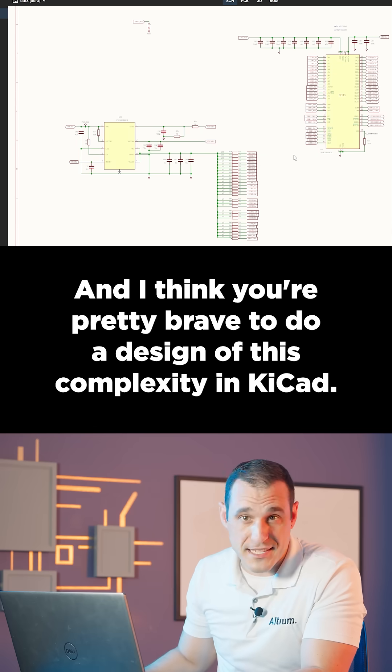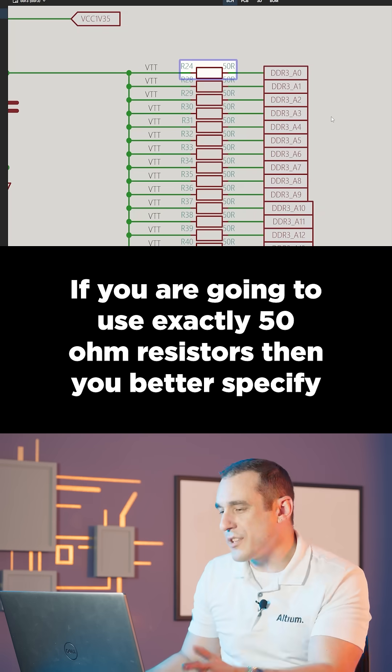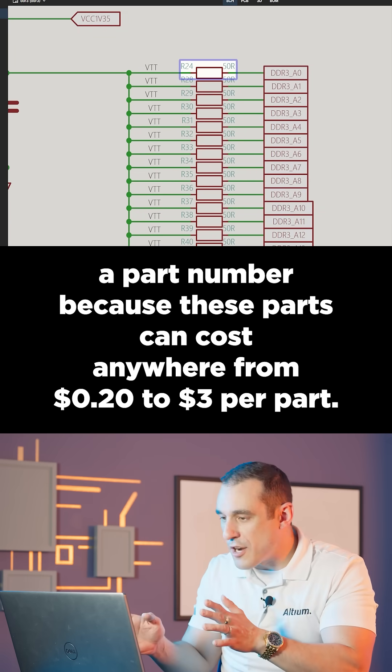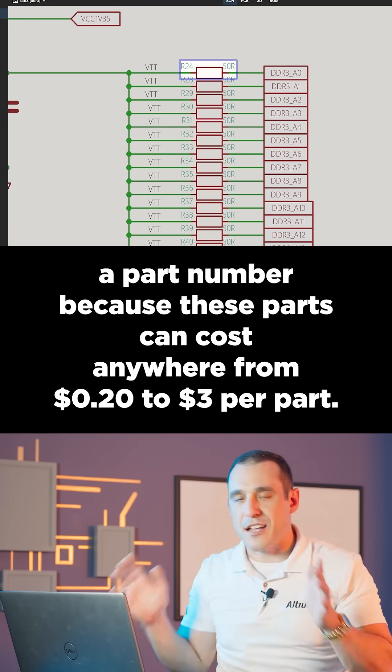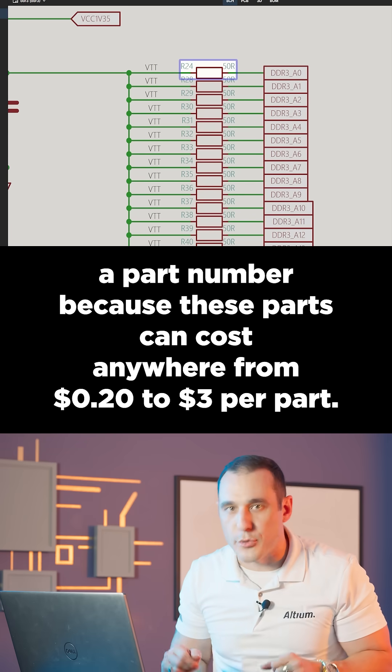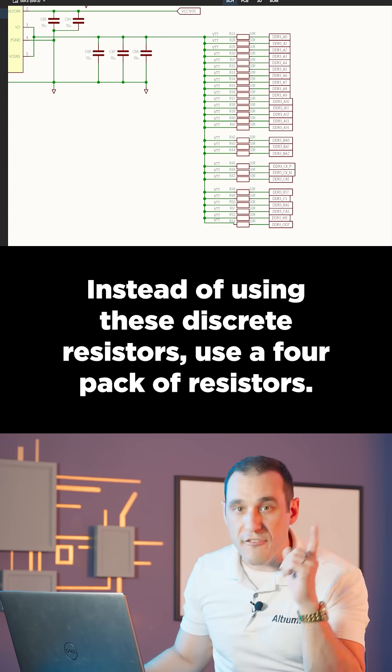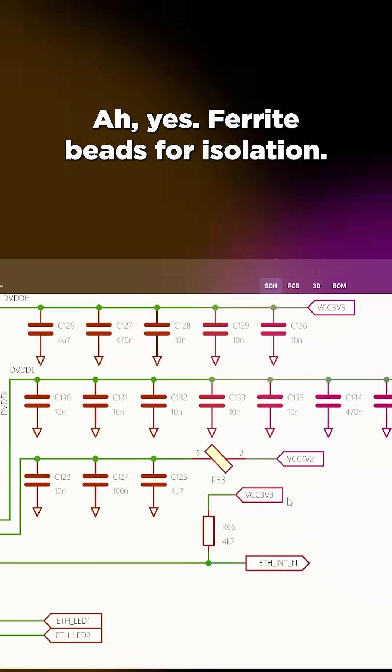If you are going to use exactly 50-ohm resistors, you better specify a part number, because these parts can cost anywhere from 20 cents to three dollars per part. Instead of using these discrete resistors, use a four-pack of resistors.